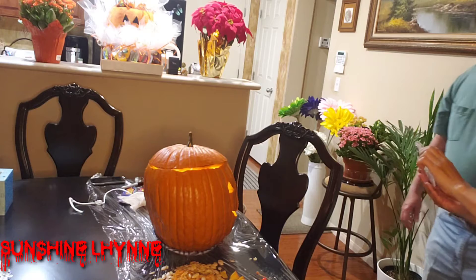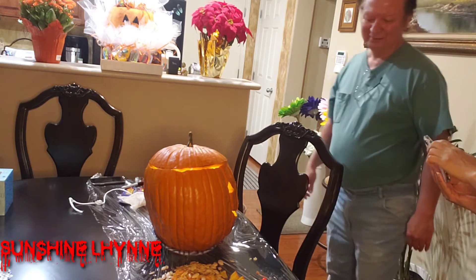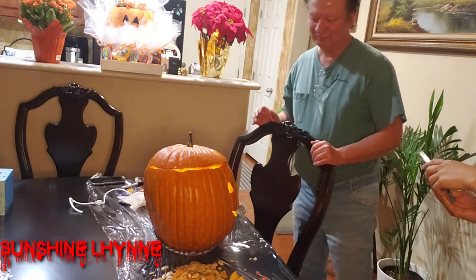So we'll put this outside? Uh-huh. You like that? Yeah, it's nice. It's done, right? It's done.